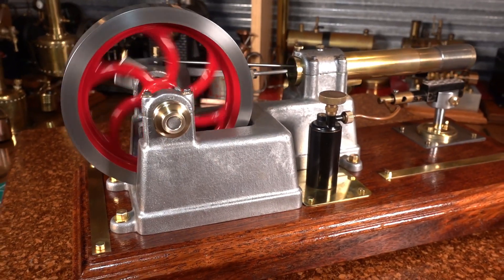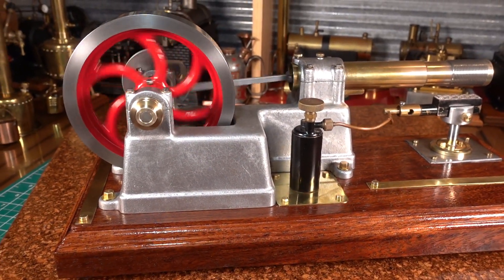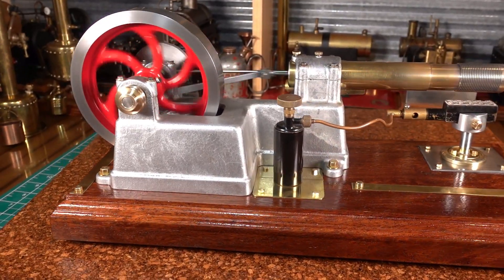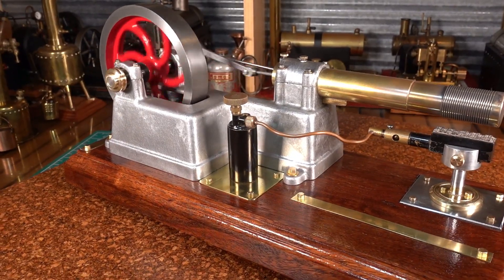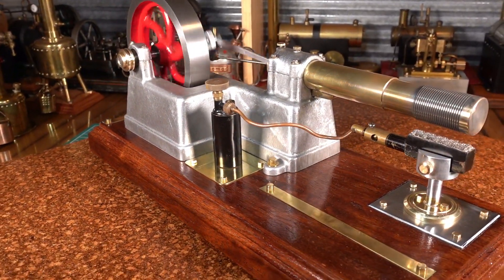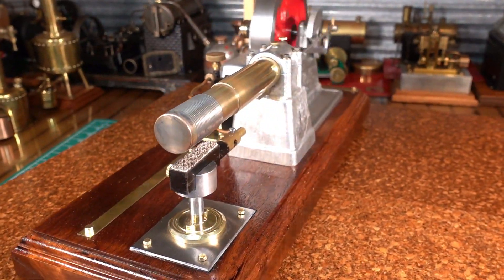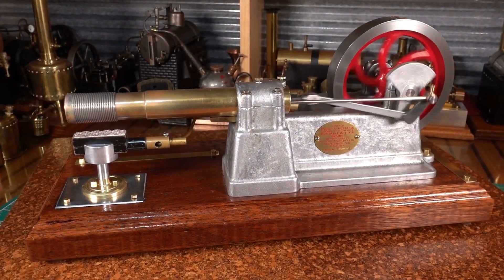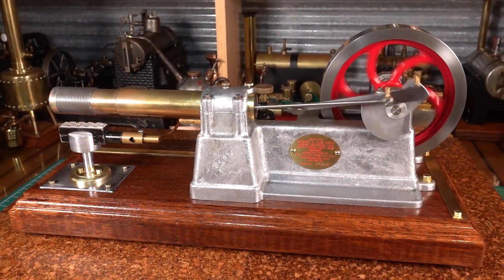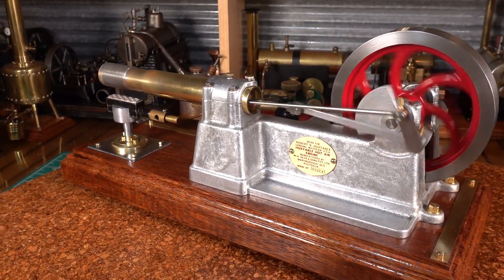Just an absolutely beautiful engine — moving a few accessories, getting a few accessories going along, working off that new pulley that I made.